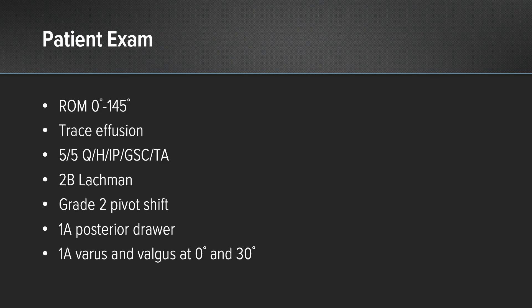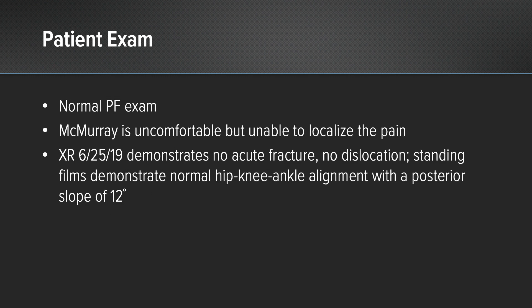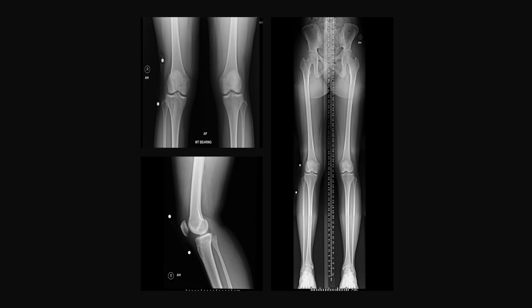Her symptoms were both instability and a mechanical locking symptom coming from flexion into extension. On exam, again very typical — all signs of instability related to the ACL. On imaging she had a slope of 12 degrees.